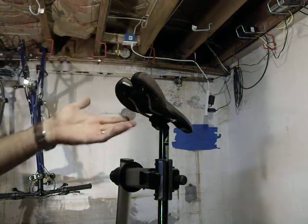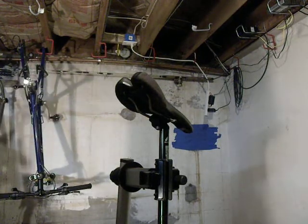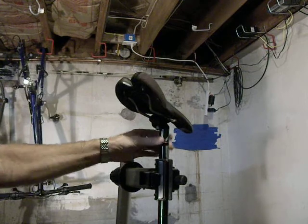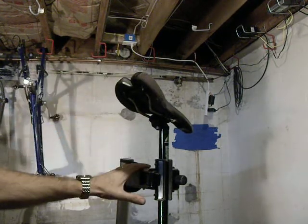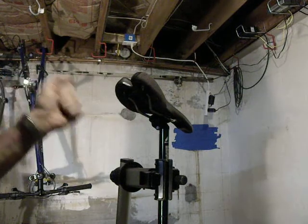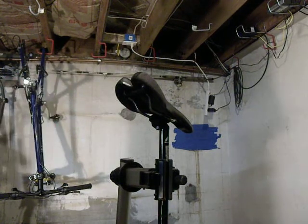Usually it gets bent down, but this one's a little different — it's bent somewhere up in here, so I've got to think about this one a little harder. I like to put it on a seat post, a good strong seat post, always wear safety glasses. I like to put it in a stand because you don't want to risk torquing on your frame and cracking your frame just trying to salvage a seat.